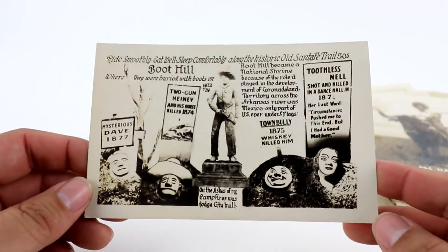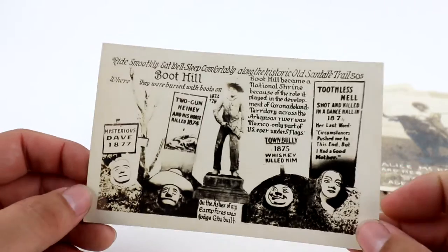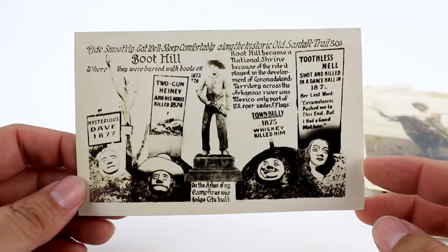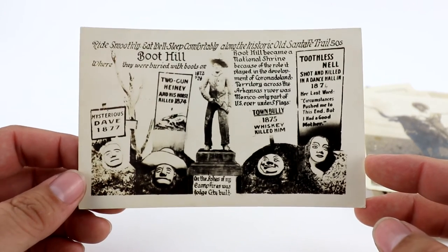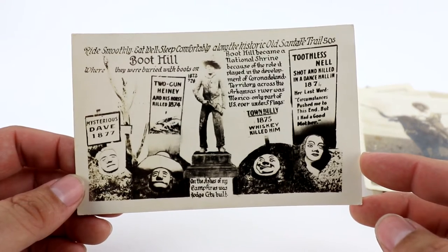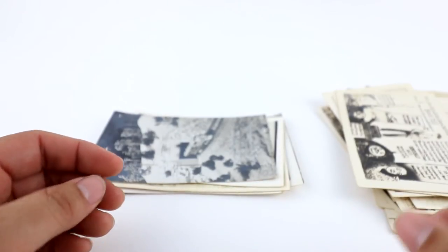Here's another multi-view — a humorous one from Boot Hill, another Dodge City, Kansas multi-view. There was a stack of these in this pile. This is a humorous one, Town Bully — it's got kind of funny graveyard stuff.